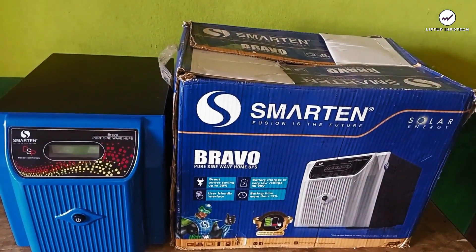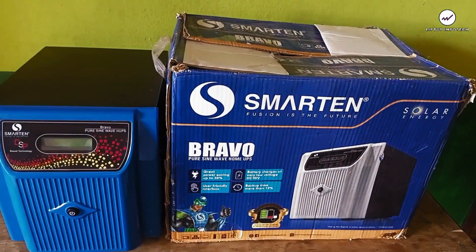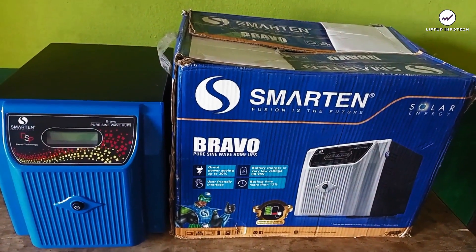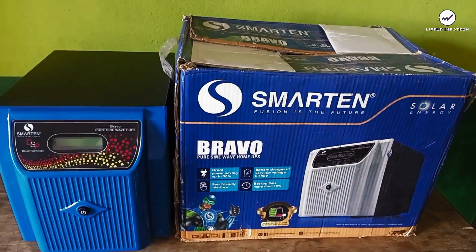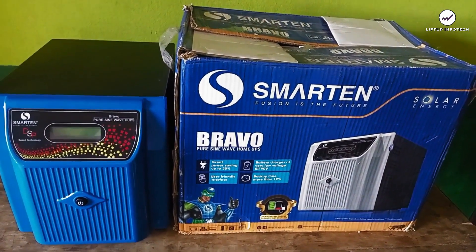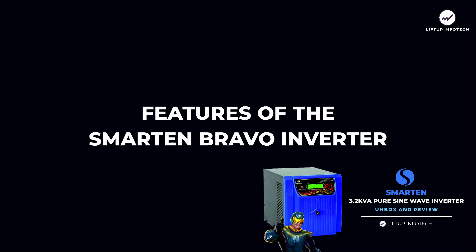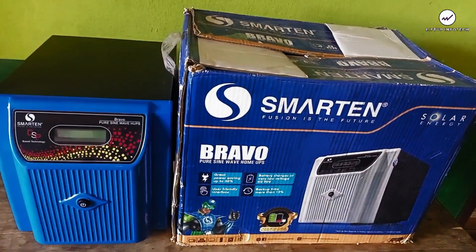We have a pure sine wave inverter and also a modified sine wave inverter. The inverter we are reviewing today is a pure sine wave inverter. Pure sine wave inverters are more expensive because they are ideally used for personal computers and sensitive devices like your freezer. A modified sine wave inverter is less expensive but produces a lower quality of electricity. If you have the money, we advise you go for a pure sine wave inverter.